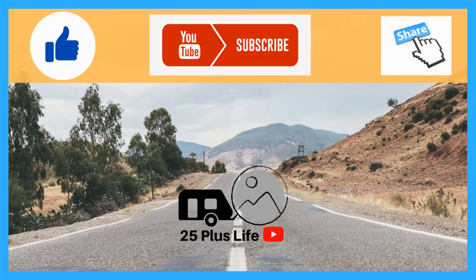Hey friends, Bob from 25 Plus Life here. Don't forget to like, subscribe and share. This way here, we know you care. Thank you, thank you, thank you.